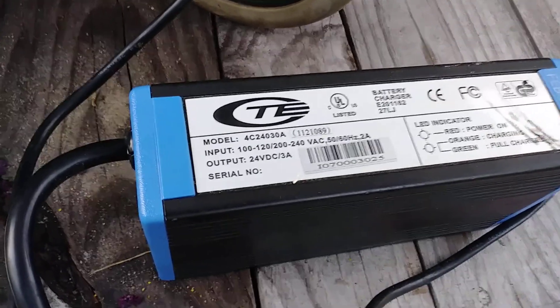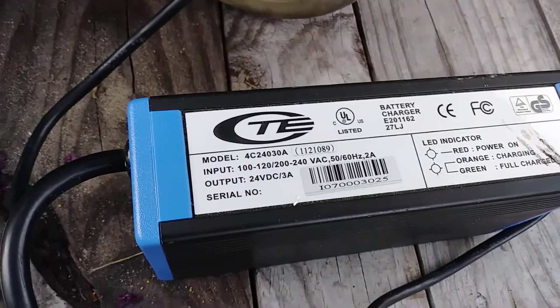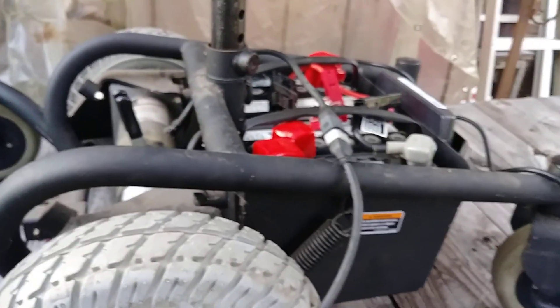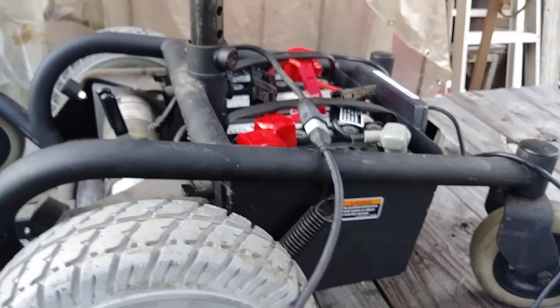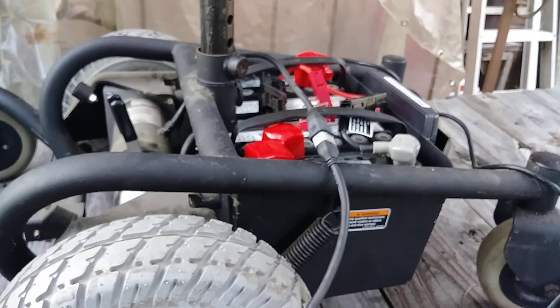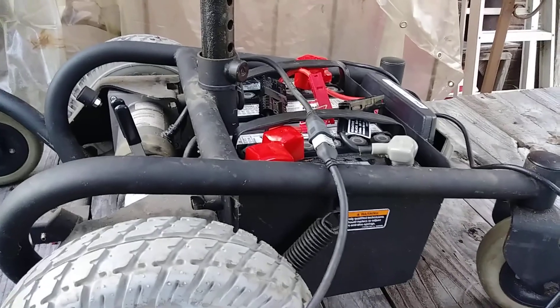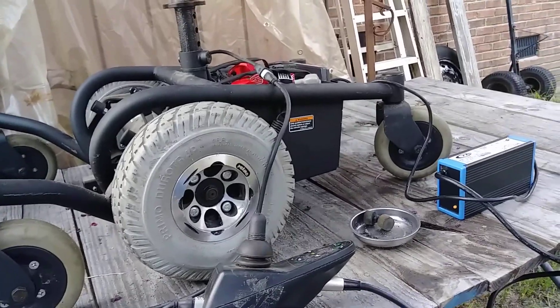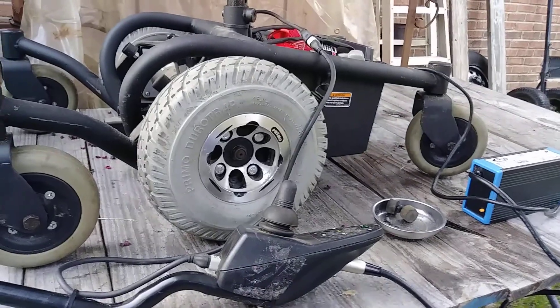What I might also try is unplugging the batteries and independently charging them with a regular 10-amp battery charger I've got. That's it on this update — it's a work in progress. Y'all take care, see ya.